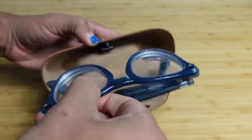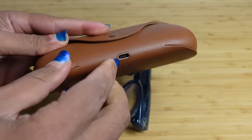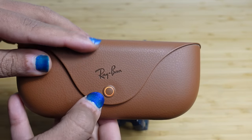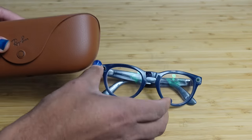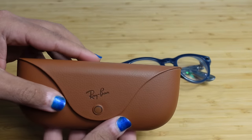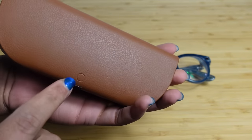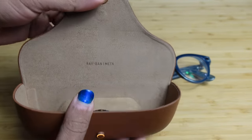You can take the glasses out at any time. On the bottom of the charging case you've got USB-C, which charges the case. You can use the case to recharge your glasses many times — if the battery dies on the glasses, pop them in the case and recharge them back to 100%. On the back there is a diagnostic button, but there's no need for that when setting up for the first time.